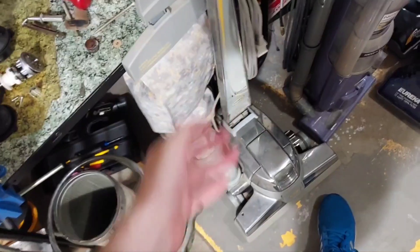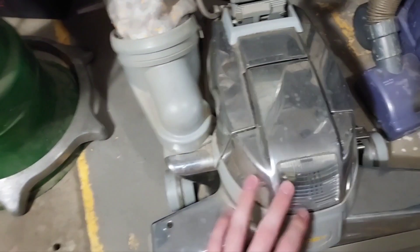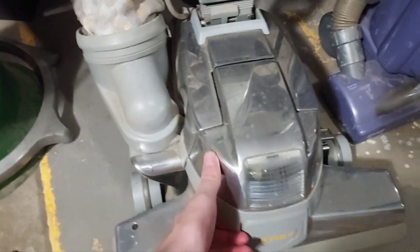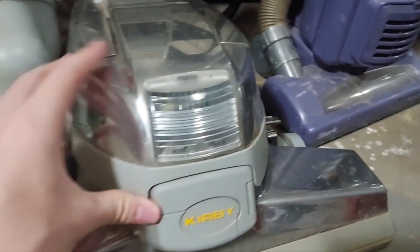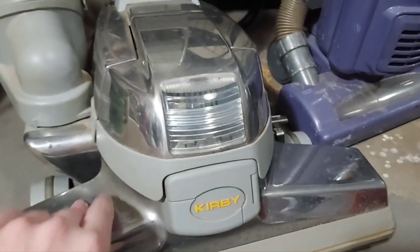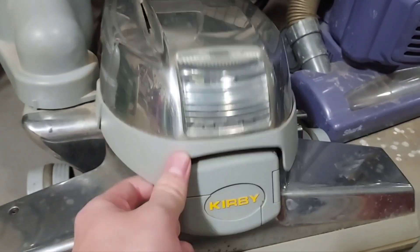So this is another Ultimate G. It needs a belt — that's really all it needs. It's dirty, but vacuums get dirty, especially ones this old. What is this one made? Looks like it was made in June of 2002 — so a little over 20 years old, 22 years old this month. It does work, but the belt is extremely stretched.